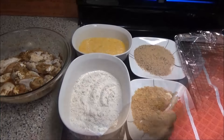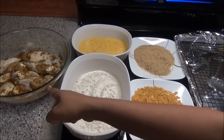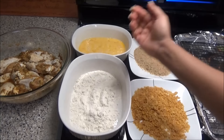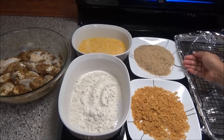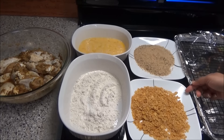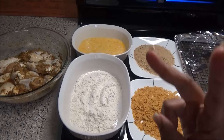I have my oven preheating at 400 degrees Fahrenheit. Here I have the chicken that has been marinating overnight, and I have a setup of eggs, flour, seasoned Italian breadcrumbs, and plain cornflakes. This is going to be the coating, and I'm going to do two coatings so you can see the outcome.